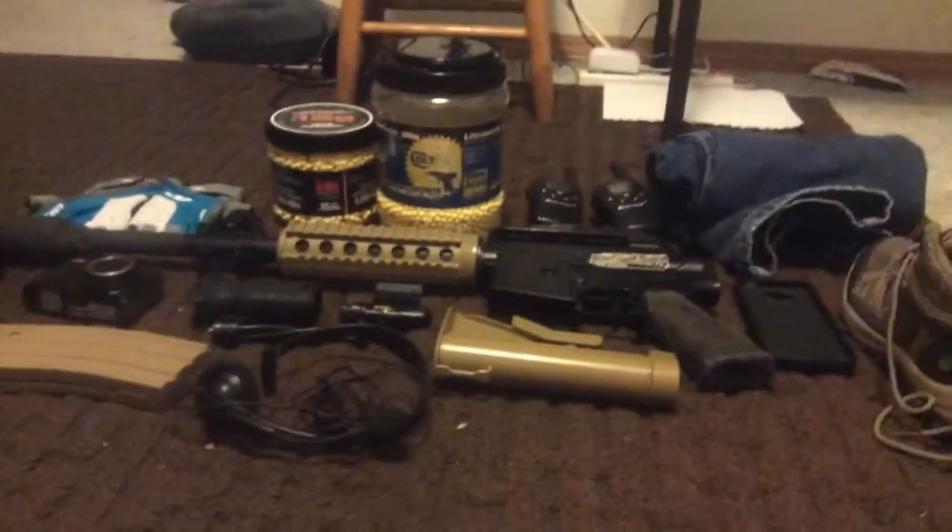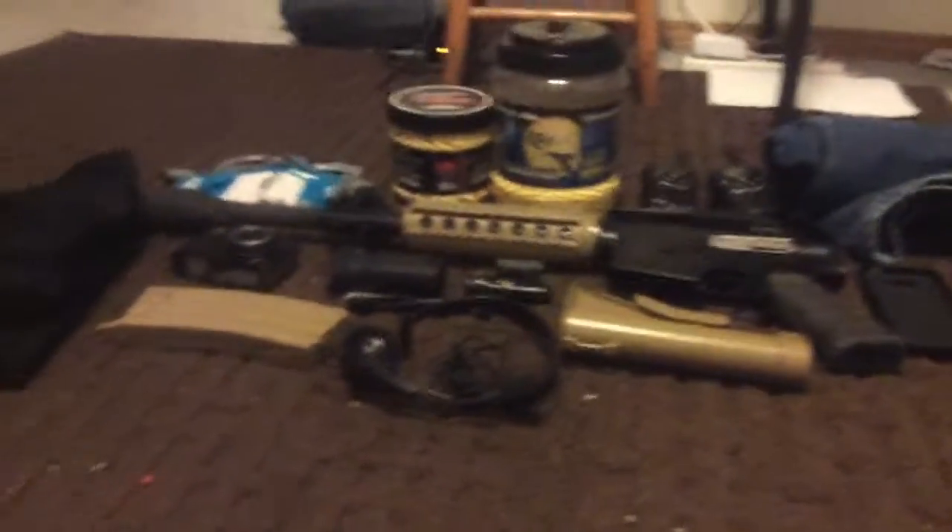That's a quick overview of my gear — that is the gear for my airsoft guns. Guys, I will see you in the next video, and bye!